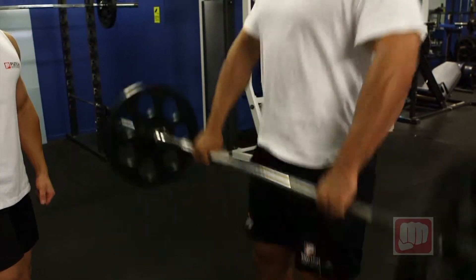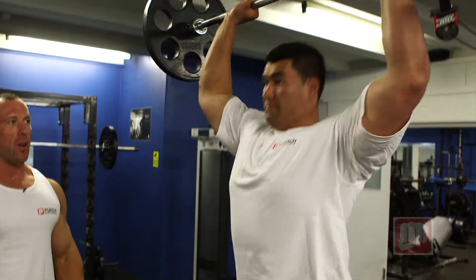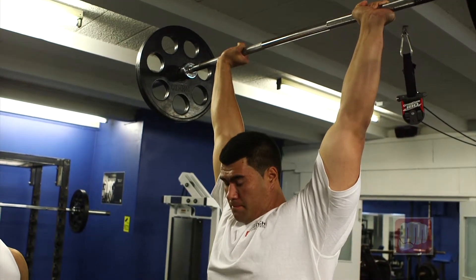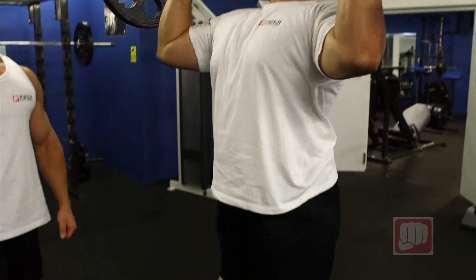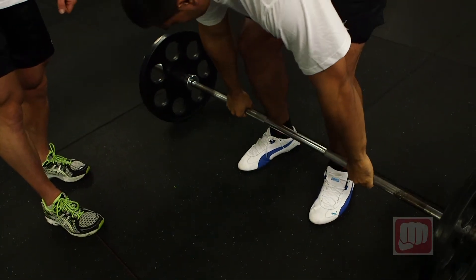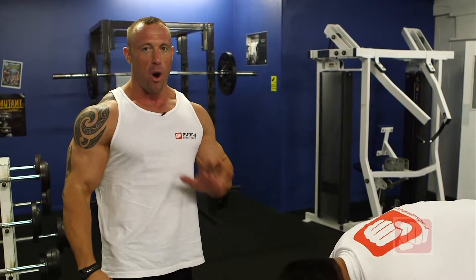He'll bring it up to shoulder level on top of his chest. Flick it up to your shoulders there Cole — and then he'll do a full shoulder press above his head, locking out the elbows at the top. His body is nice and straight, he's nice and grounded into the floor. That's working your whole body from your legs up to your lower back, and also up to your shoulders and chest — so it's a whole body workout.